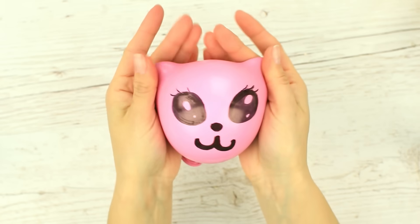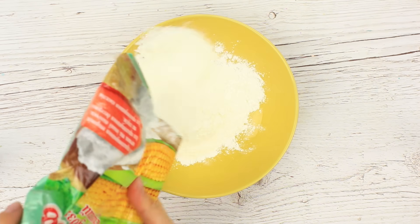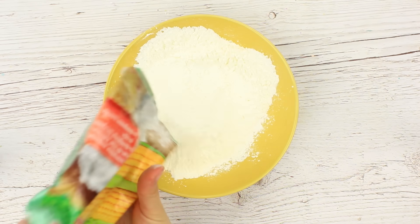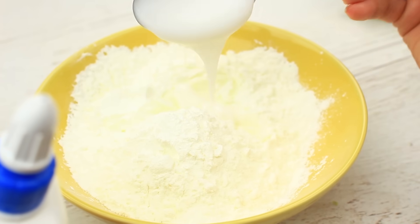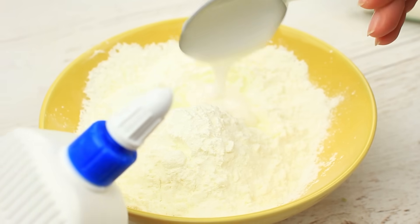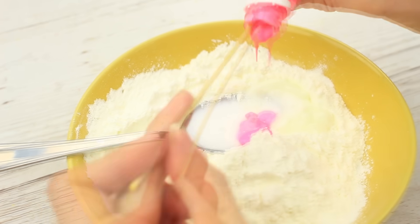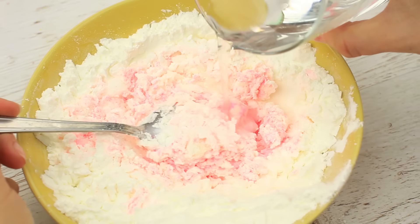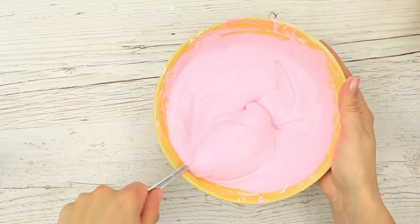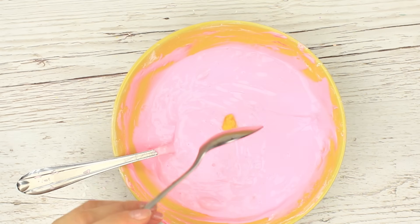Another stress reliever will bring you even more joy and happiness — let's make a lovely pink kitten. Put about 10 to 14 ounces of cornstarch in a bowl, add a tablespoon of body milk or cream, four tablespoons of white glue (make sure it's thick and high quality), and some acrylic paint for the tint. Mix well and add some water while mixing to get a thick, smooth mixture. Put in a half teaspoon of dish soap.